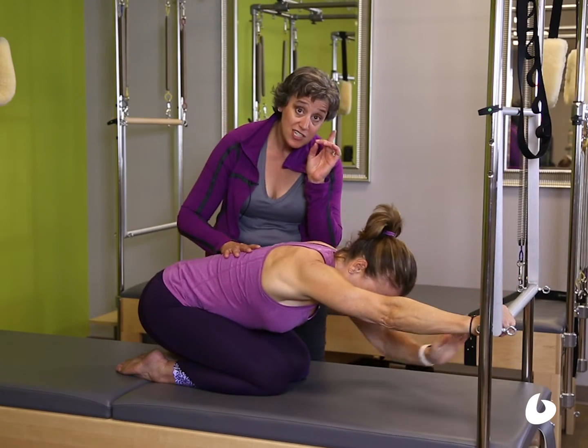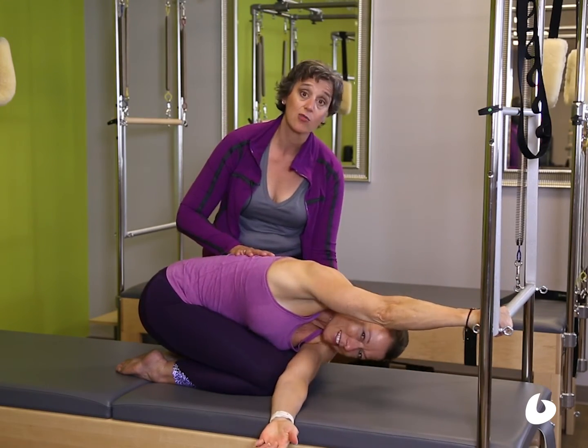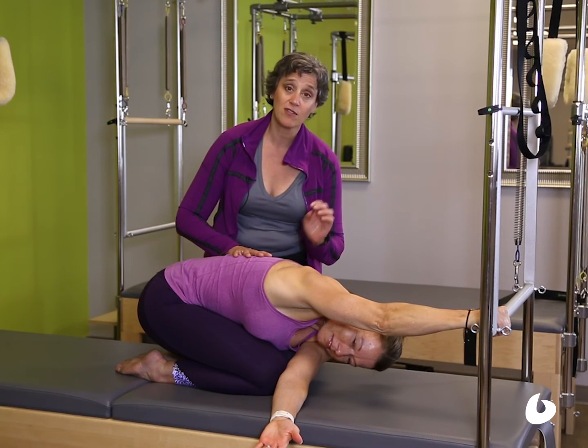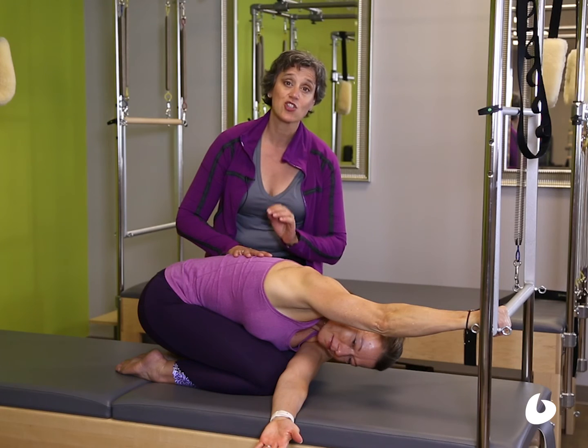And from this final position down here, we can even add a rotation. So here you can add all the spinal movements in one lovely fell swoop using child's pose.